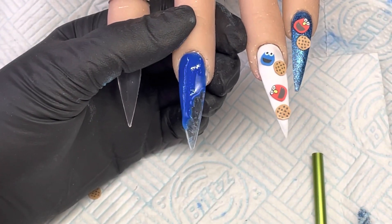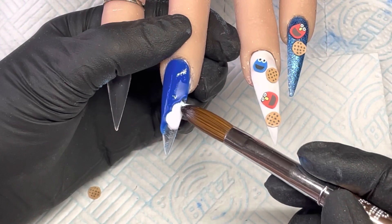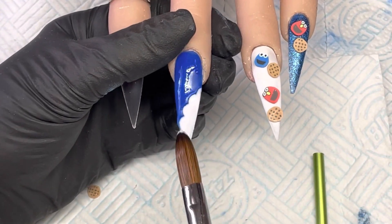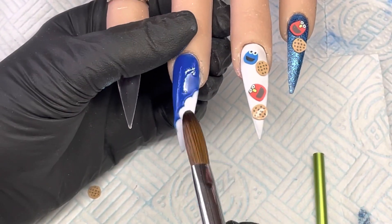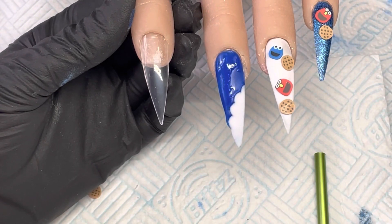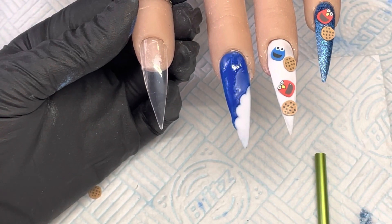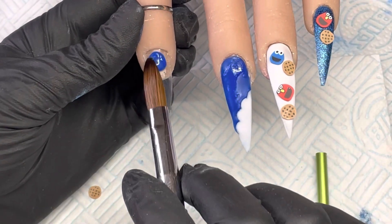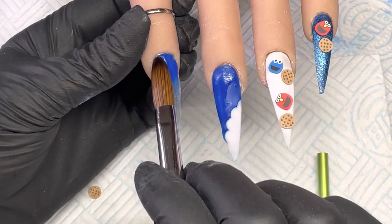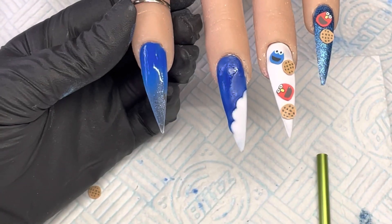Then I'm going to go in and fill that with white. Moving on to the pointer finger — this one is going to be flock, so I'm just going to do a base of Blueberry Glow. Just a really thin coat all down this nail, so that if there are any bits missing there's still blue under that flock.